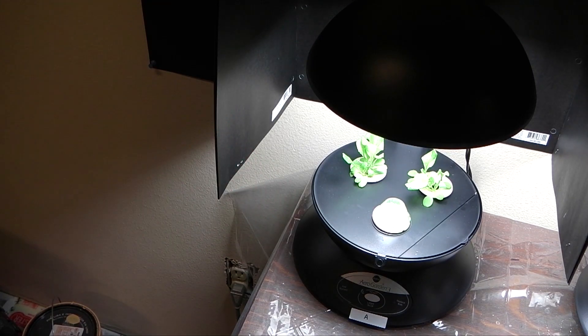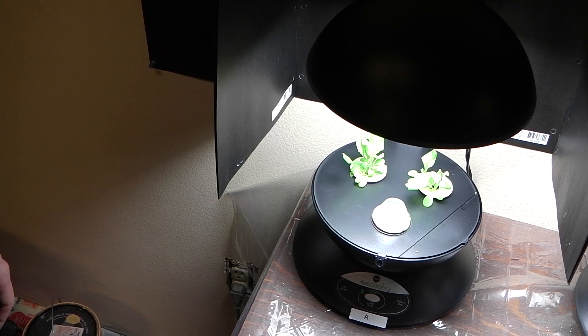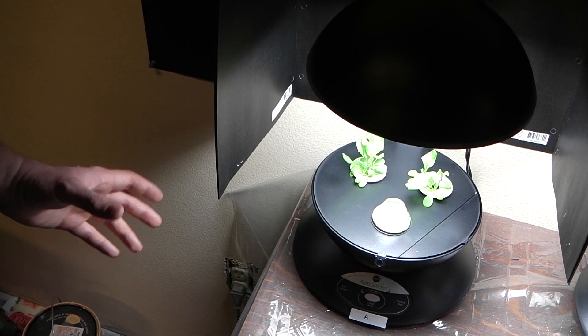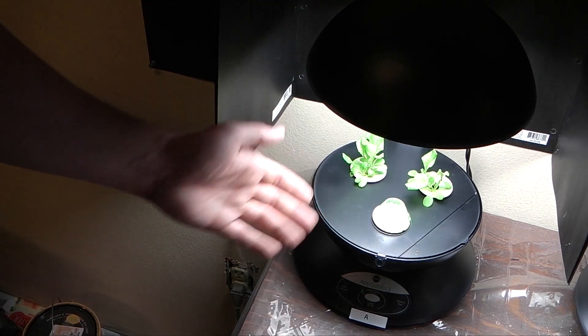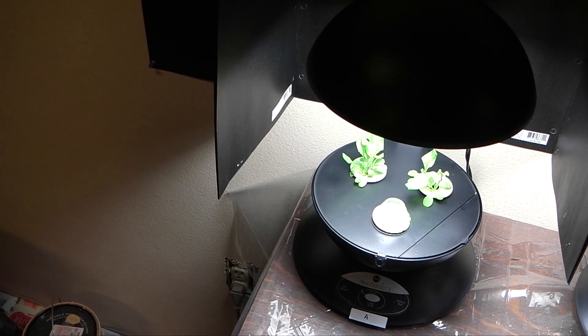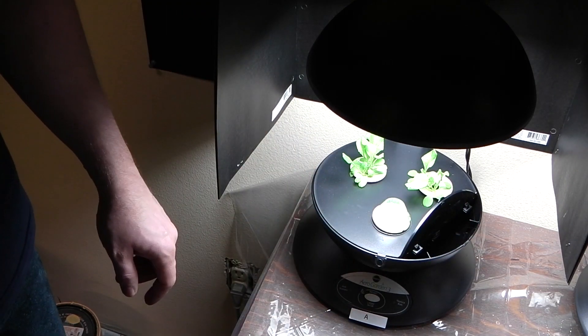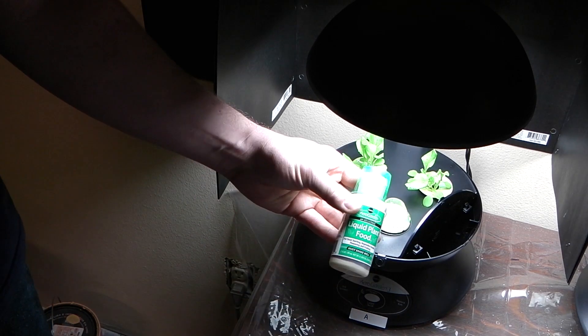Right here we have the AeroGarden 3 model — the lowest end model that AeroGarden makes. You can get them fairly inexpensively. They use the same compact fluorescent bulb that some of the other units use. They have space for three seed pods and use the three seed pod kits that AeroGarden makes, unless you buy a kit to grow whatever you want. Right now we've got lettuce growing in it. It's got a handy hatch here for adding water — you just open that up, pour your water in, and add your nutrients. Each seed kit comes with nutrients.